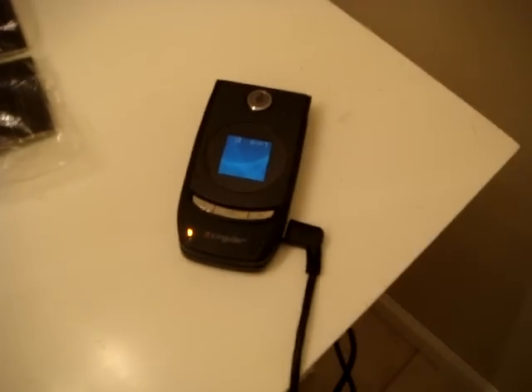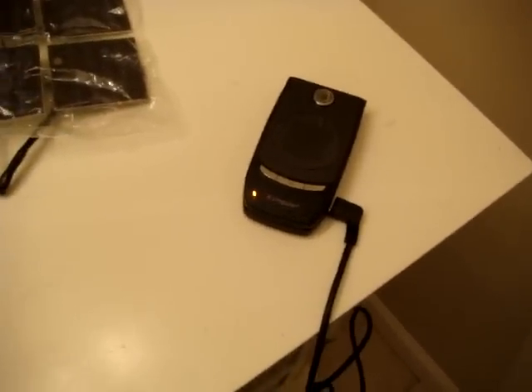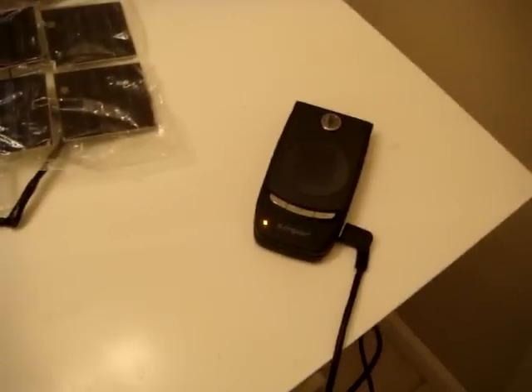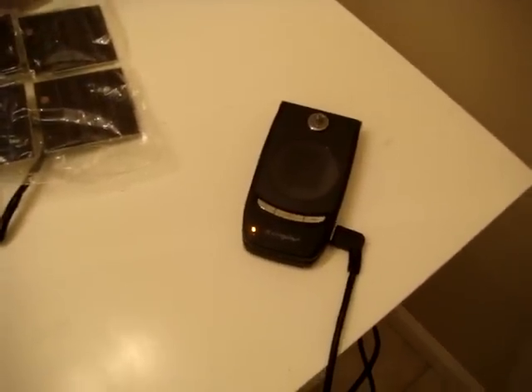And this is just indoors. I'm sure outdoors you can get a lot more out of these solar panels and charge your phone a lot faster. Indoors it's taking several hours to charge, but I'm sure outdoors you can get it done in like an hour. But in a tight spot when you need a charge, it's very handy.